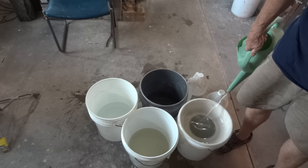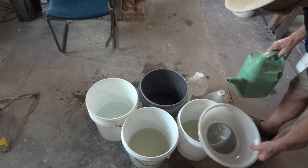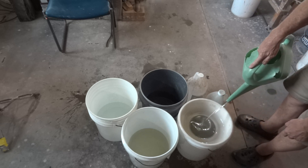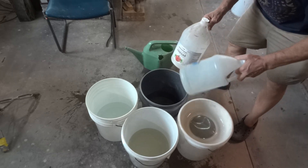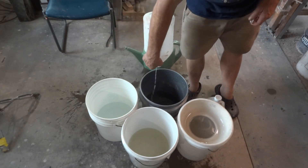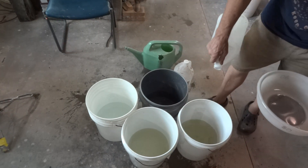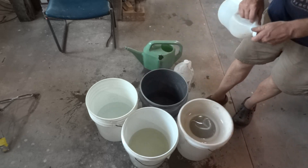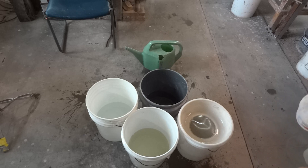We have to pay for our tap water here, so where possible I use rainwater. Approximately a third full. And then what I'm going to do is — I've got some vinegar, seems like I'm running out — I'm just going to put a little bit of vinegar in each of these. The reason I add vinegar is I've found that it helps plasticity in the clay, it renders the clay more plastic.